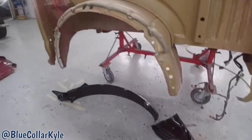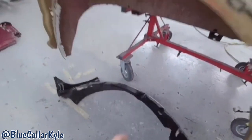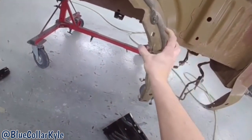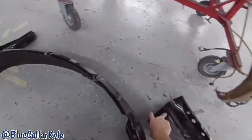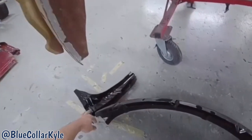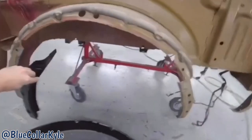I didn't even realize it, but we also have a new wheelhouse, because it's torn up right here in this corner. Also, these two wheelhouse extensions. So I'm going to get those cut off as well now.